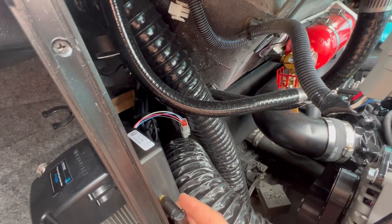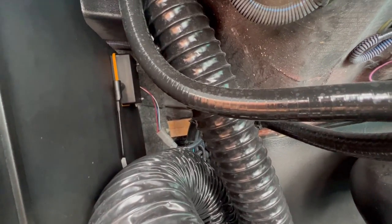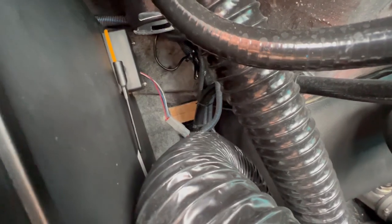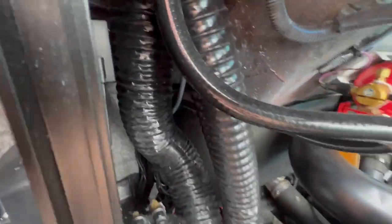I've got the new module in place. You can see the antenna is kind of pointing down - I don't really think the antenna orientation matters all that much. Tighten up your screws and then reconnect the blower pipe back to the vent, and that's it - you're done.